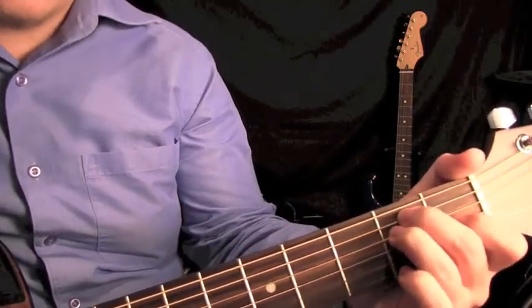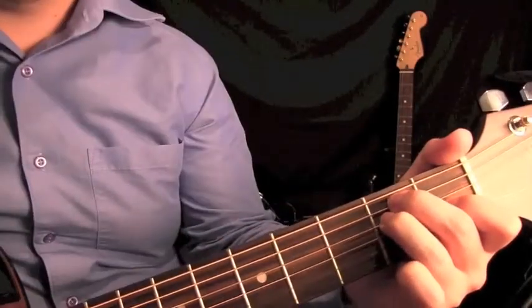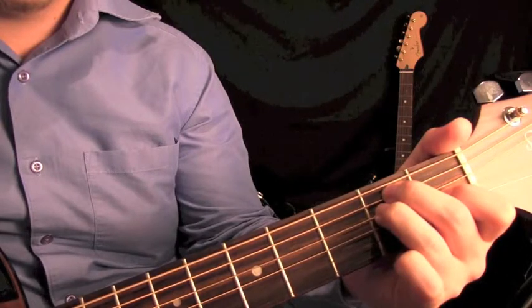You're going to play all of the notes. You start from here and work all the way down. This is what it sounds like.